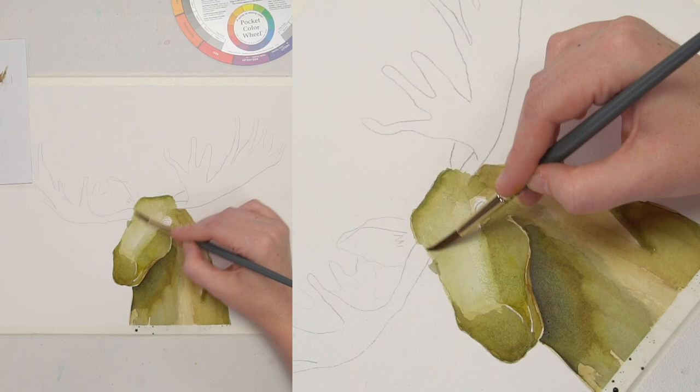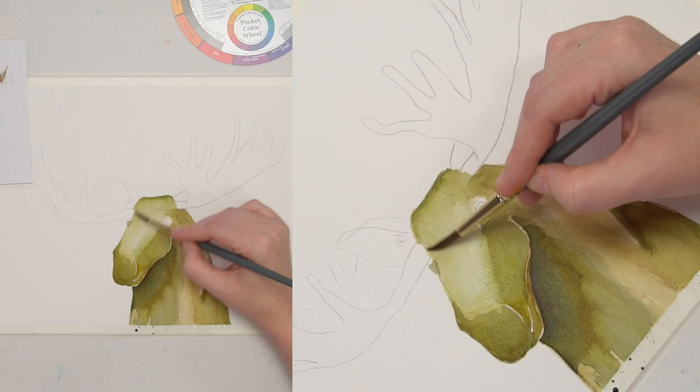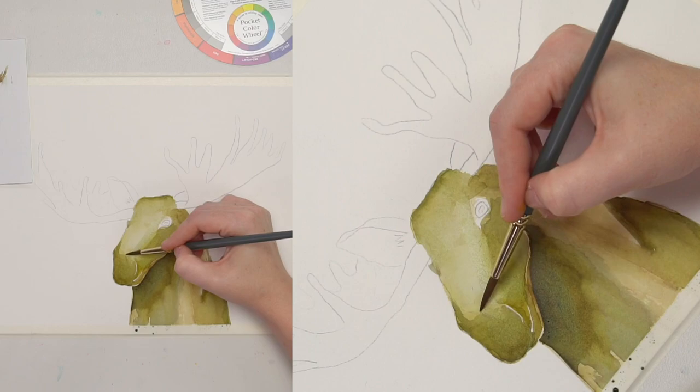I'm just kind of finessing these different values on my moose, making sure they kind of blend together and staying dark where I want them to stay dark.